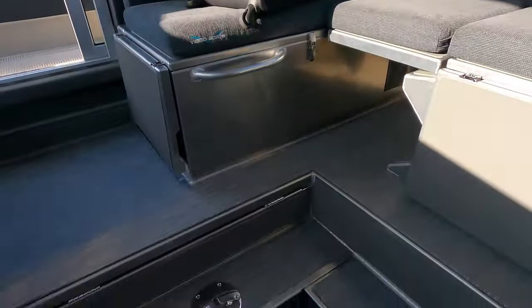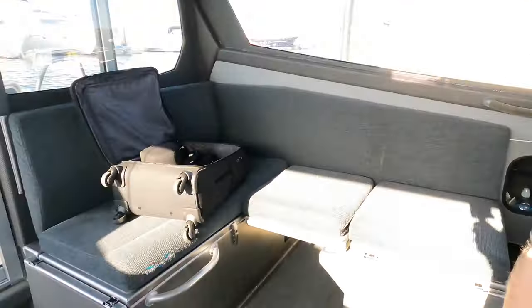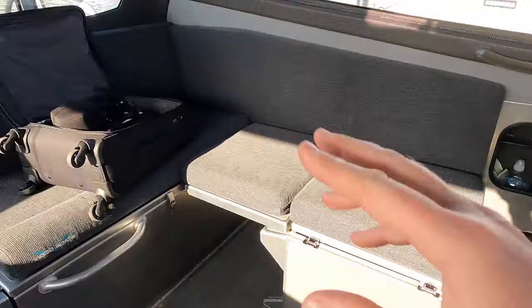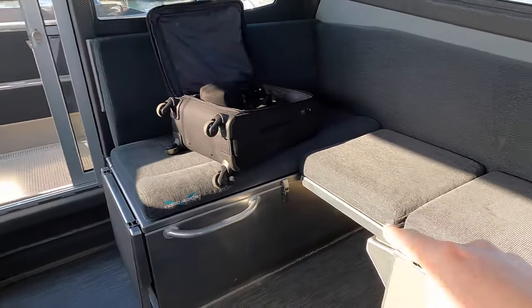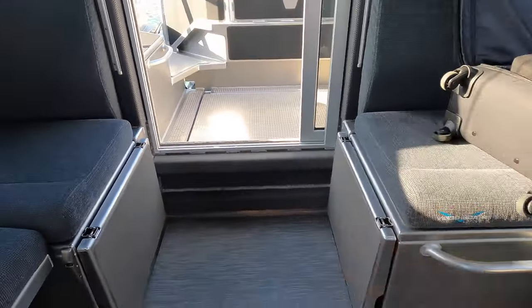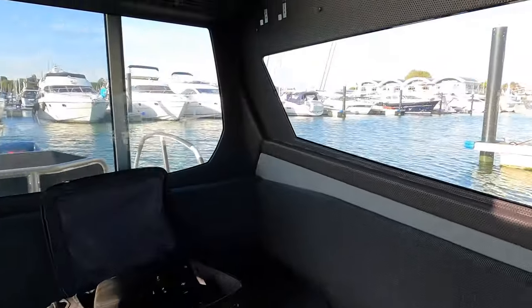I'll take you up to the helm position. Another great feature is this recess in the deck — when you step down, I'm six foot four and I've still got about a foot of space between me and the overhead on the coach roof. I really like that it's been recessed down. You can also turn this area into a double berth — this lifts up to seal off that section, and it's a really wide berth.